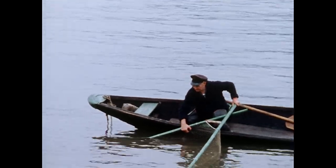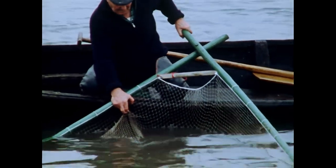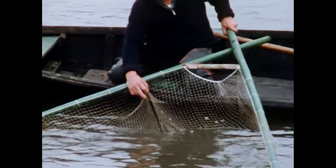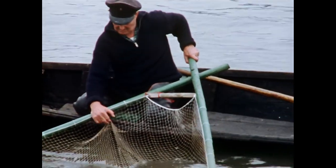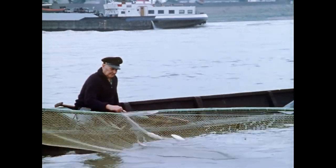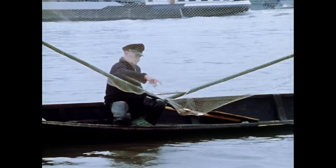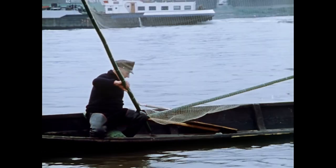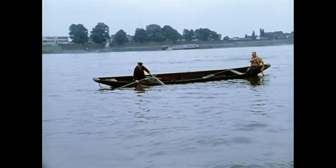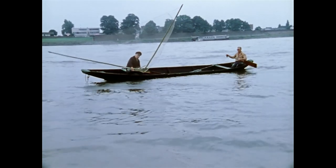Da sich die Fische der direkten Beobachtung entziehen, fängt sie Simon Wirz, wie mit den anderen Netzarten auch, ohne Sicht. Er ist auf sein Fingerspitzengefühl angewiesen, um festzustellen, ob ein Fisch das Maschengeflecht berührt. An der offenen Seite des Scheerhamens begrenzt eine mit Bleigewichten besetzte Lothleine das leicht durchhängende Netztuch. Die Enden des Fanggeräts liegen auf den Knien des Fischers und auf der Bordwand des Nachens auf.